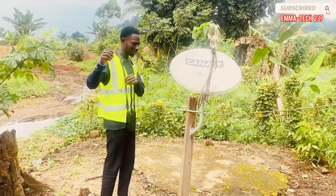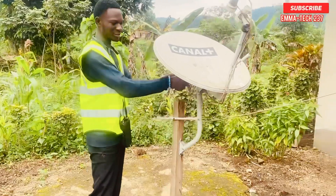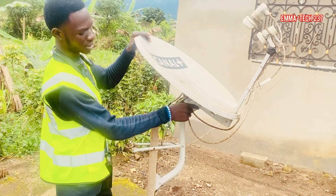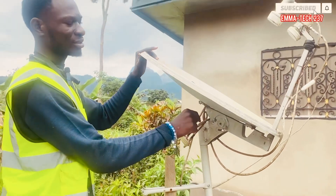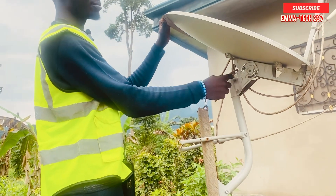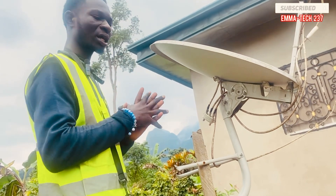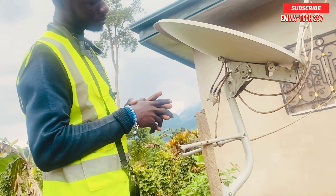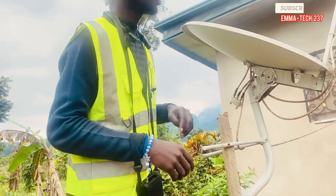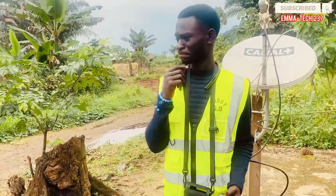So the elevation setting — come and take this, mark it very well. I'm talking about this: this side is elevation. I always emphasize on that elevation azimuth, but the degrees are there for you to get it. Let's get started.